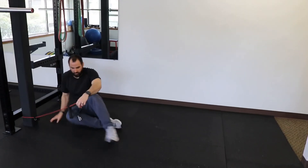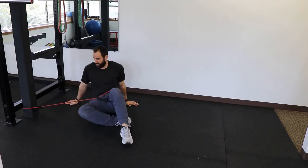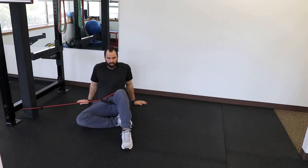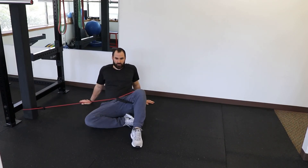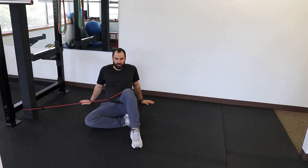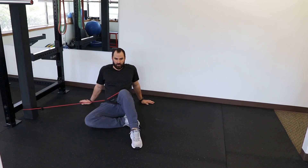For the last exercise for piriformis syndrome we're going to do some banded hip extensions. Take a band, fixate it to something, place the band around your knee, and then slowly rotate at the hip and back. If it's too easy you can go farther away from the pull, or if it's too hard you can go closer or find a stiffer band.